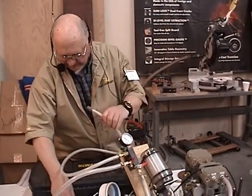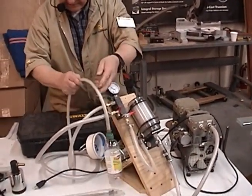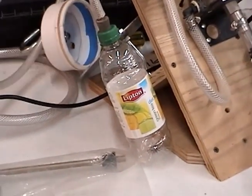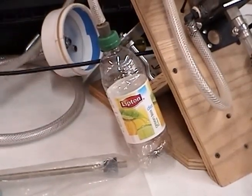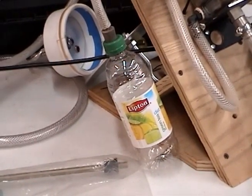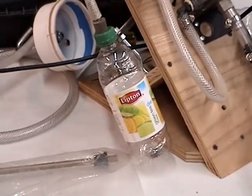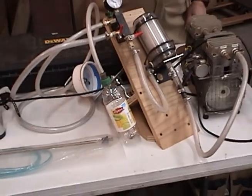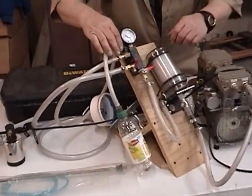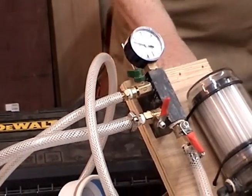So let's look at what a vacuum can do. Here's a jar. I'll plug this in — it's not too noisy. If I close this, on this system over here I've got this little vacuum gauge. I've got these closed, so I'm going to open this up and it's going up around 22 or so inches of mercury.